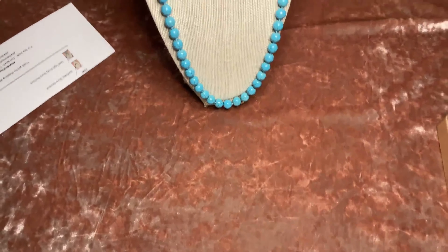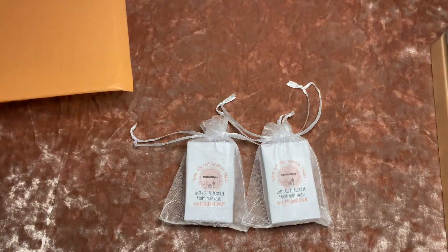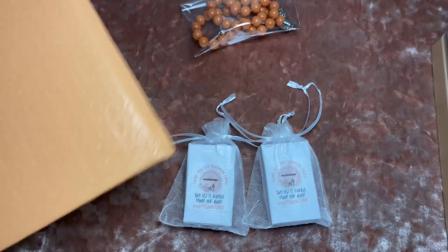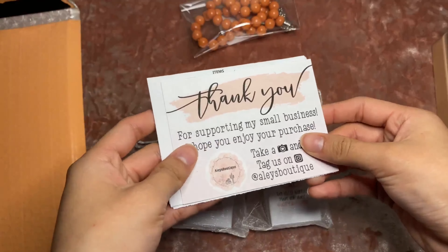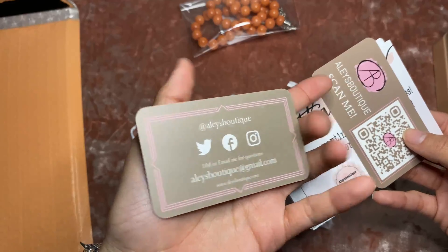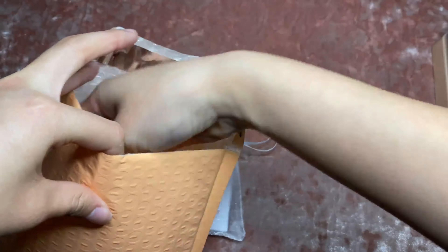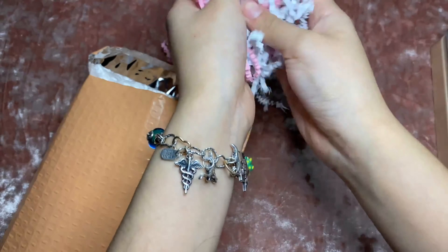Hey guys, so the next order is a sunflower jersey necklace and a gold Tejas jersey necklace. With this order I'm actually going to throw in a free necklace in a cute coral color. I went ahead and put them in these cute little organza bags since I have a bunch to get rid of. I have her invoice, a thank you note with something written on the back, and two new business cards — one for her and one for her to give out. You scan the QR code and it takes you straight to my website.